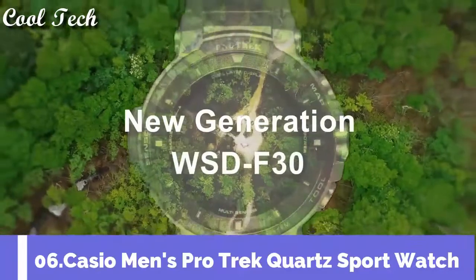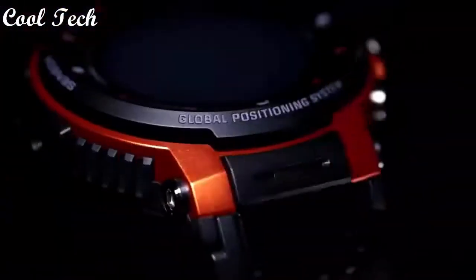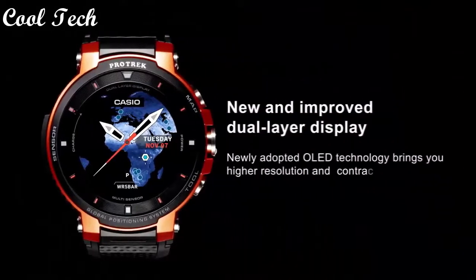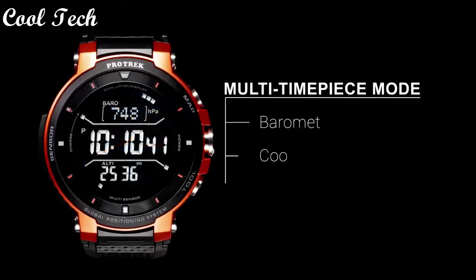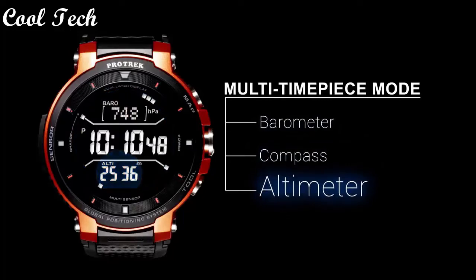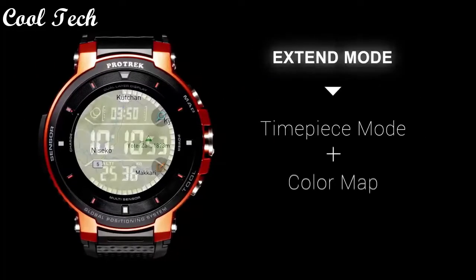Top 6. Item shape: round. Display type: analog and digital. Special features: shock resistant. Movement: quartz. Water resistant depth: 100 meters.